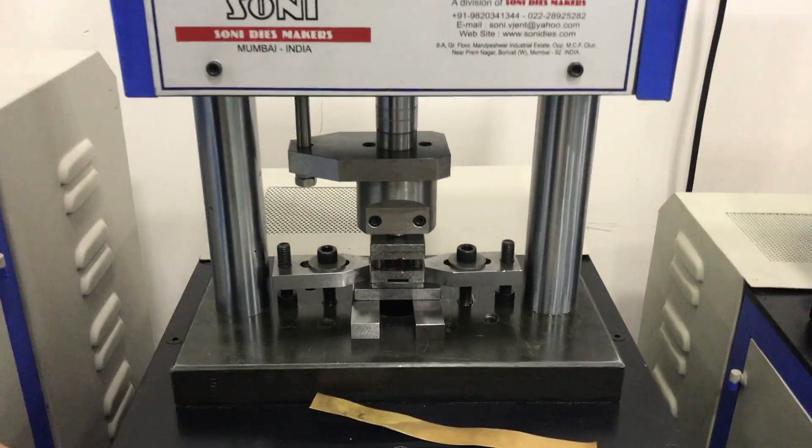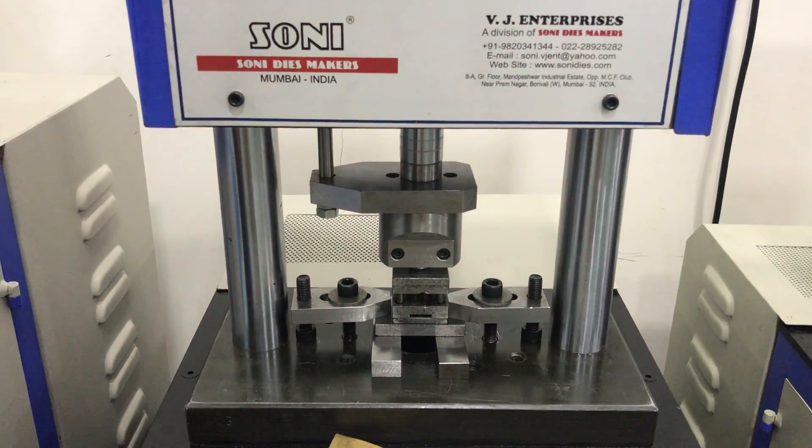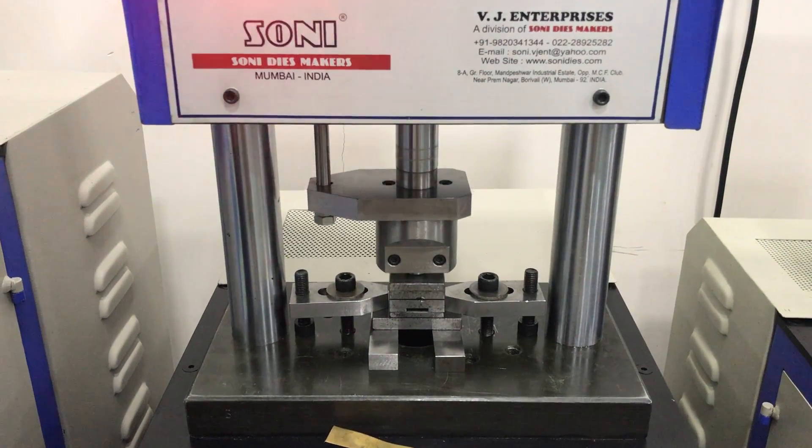If we press the foot switch continuously, it works continuously. If we press the foot switch one by one, it cuts one by one.